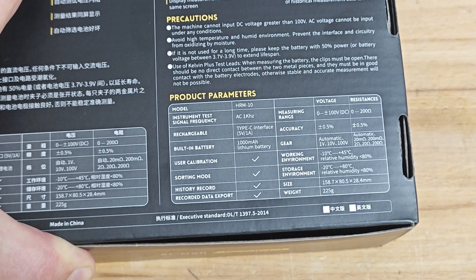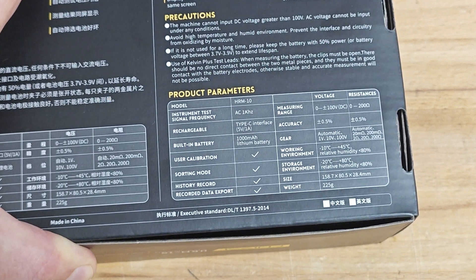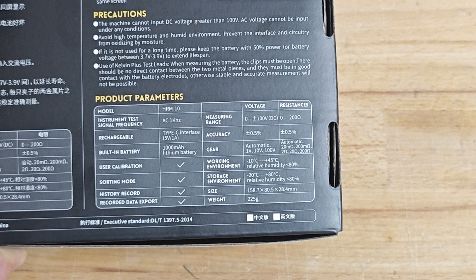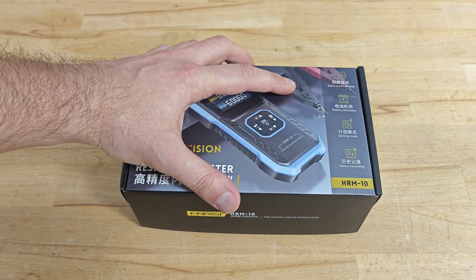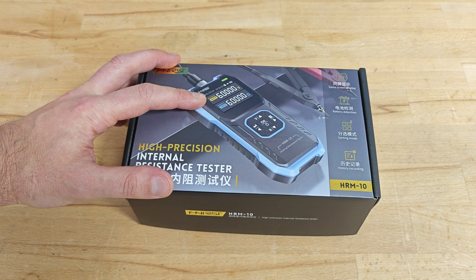The device utilizes the four-wire AC method for measuring the internal resistance of batteries. The signal frequency is one kilohertz. The measurement ranges are up to 100 volts DC and up to 200 ohms. It comes with convenient Kelvin clamps and a large colorful display showing voltage and resistance on the same screen.